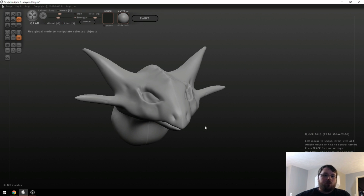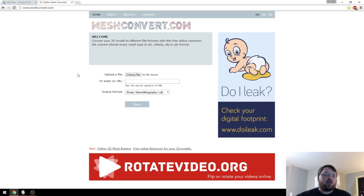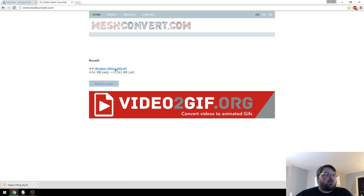Some 3D printing software can handle OBJ files pretty well, others cannot. And if you wanted to take this and import it into Tinkercad or Fusion 360, you'd need it in an STL file. I found a really great website called meshconvert.com — you just pick your file, select binary STL, hit Start, and it does some processing. Then you click the link to download it.